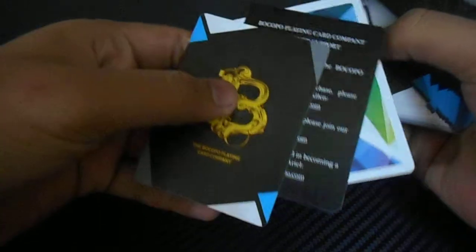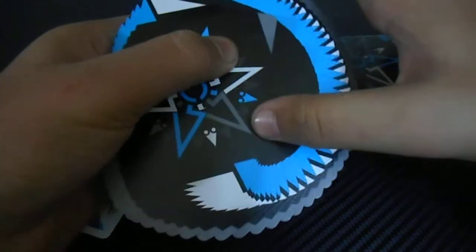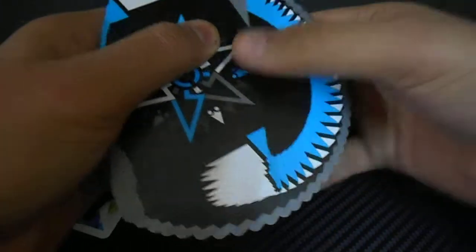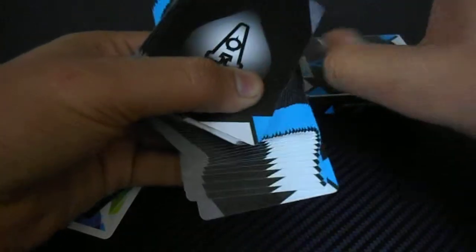Inside the box we got three extra cards, and every single card is customized — it's not like a normal card where the ace of spades is drawn at the center, because these are specially used for fanning. How beautiful it's looking! From the back it's also a good deck. I will recommend it — you should buy this for cardistry.